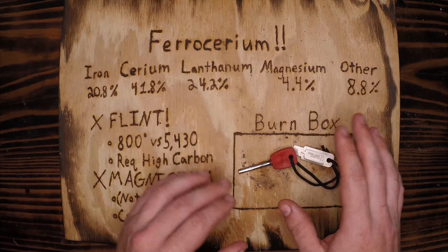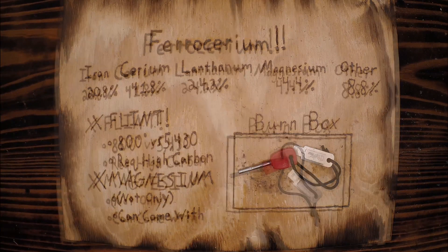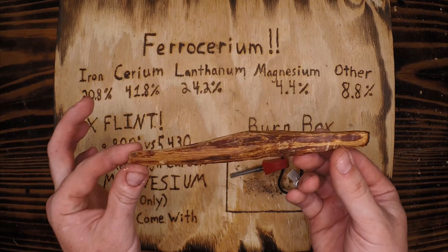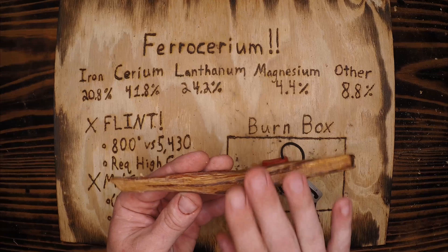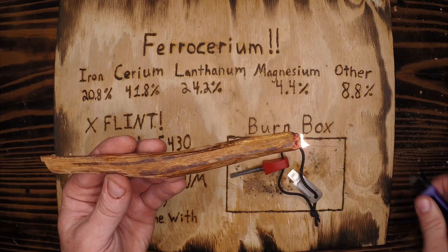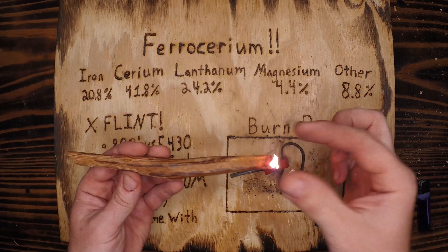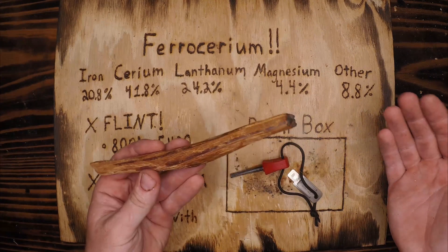We'll define primary and secondary tinders in another episode. The tinder we're using today is pitchwood. When I say pitchwood or pitch pine, I'm referring to pine that has been super-saturated with sap or pitch. Because it's super-saturated in sap and dried to a point where it's easily lit, it can be carved down into an easy fire starter. You'll notice some of the smoke coming off is black — that's because it has so much unburnt fuel that it's actually polluting the air around it. It's a naturally occurring thing, but a very volatile and highly flammable tinder.